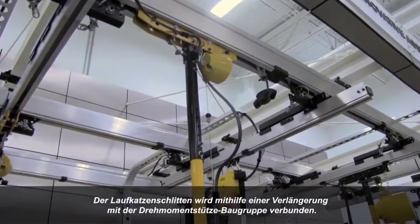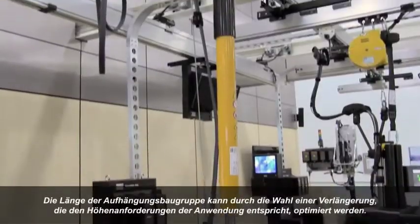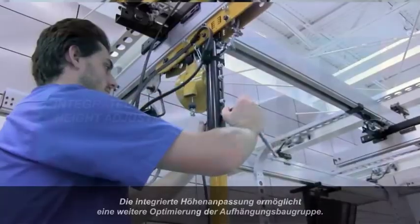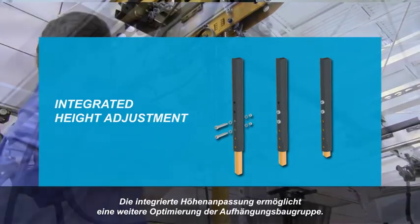An extension tube is used to connect the trolley carriage to the torque reaction assembly. Suspension assembly length can be optimized by choosing an extension tube that meets application height requirements. Integrated height adjustment capability allows for further optimization of the suspension assembly.